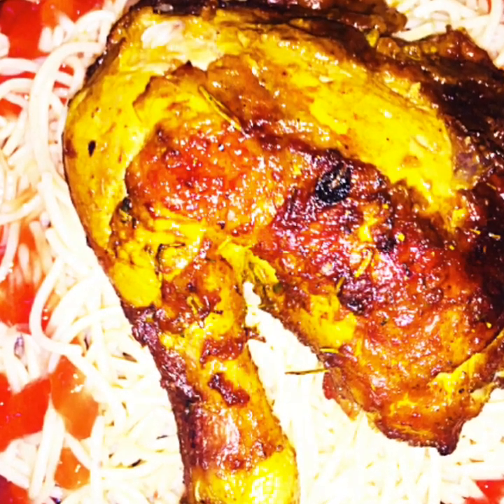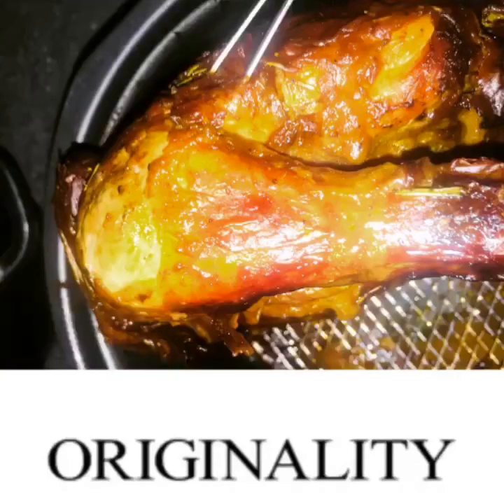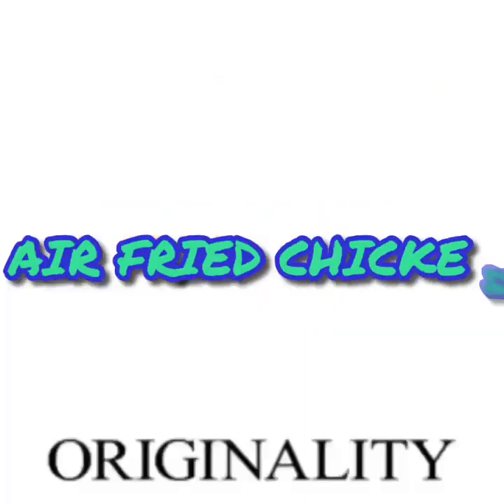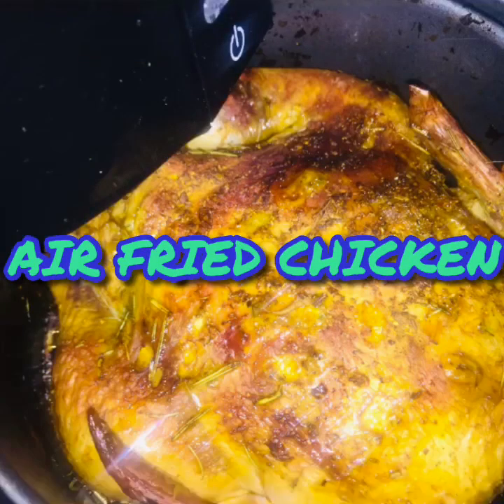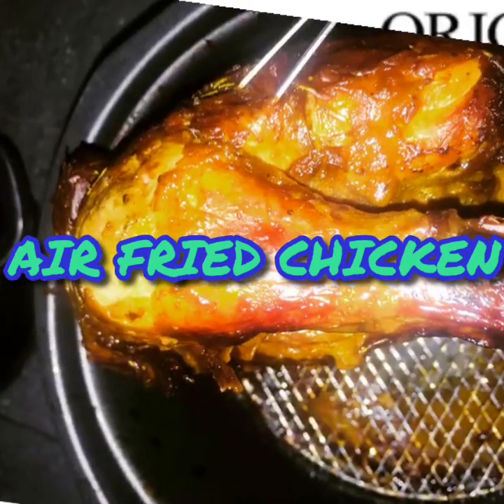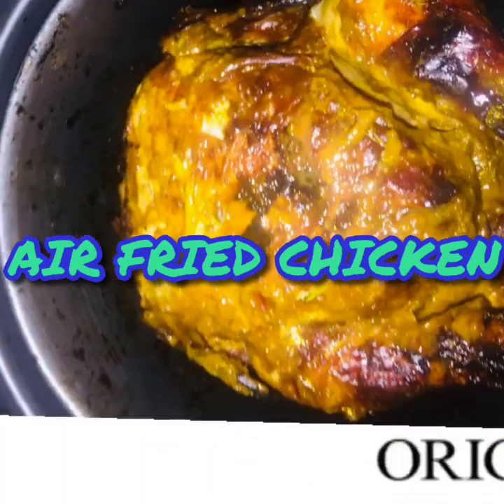Hey guys, welcome back to another episode of us cooking. Today I'm about to teach you how we're going to make our air fried chicken. All you need is your air fryer. If you do not have one, please get your grill ready or your oven ready, as this is about to be very simple and very easy for everyone.